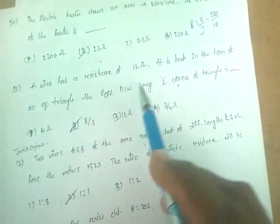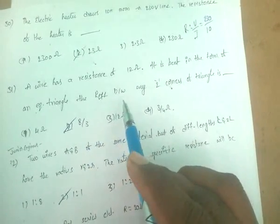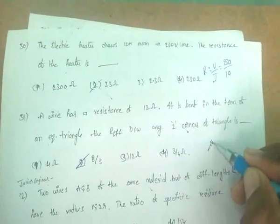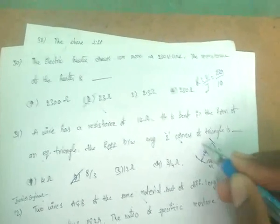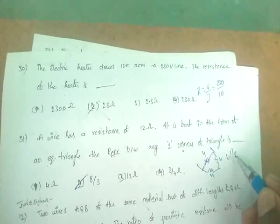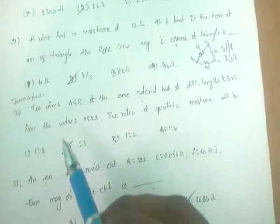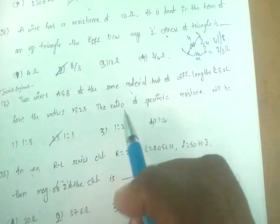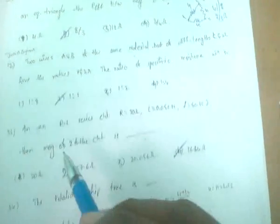A wire of 12 ohms resistance is bent into an equilateral triangle. The effective resistance between two corners is found by noting 4 ohms in parallel with 8 ohms gives 8/3 ohms. Two wires (C and B) of the same material but different lengths l₁ and l₂ with the same radius: the ratio of specific resistance is always 1:1.